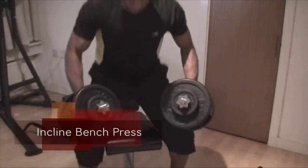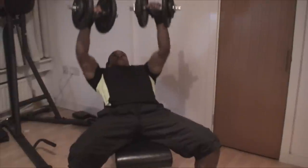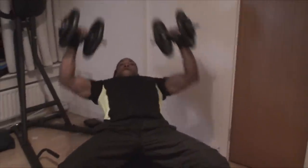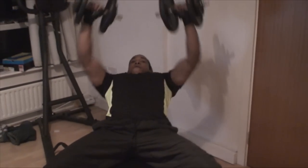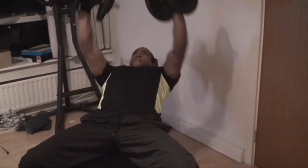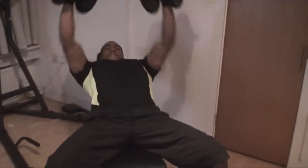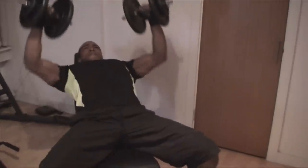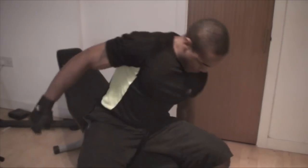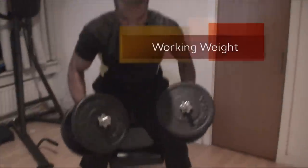You'll notice my warm-up is still carrying on into the first exercise, which is always a heavy compound movement such as incline bench press, squats, or deadlift. The weight has to be near your working weight for it to count as a warm-up — something like 60% for your first rep, then 70–80% for the next, and then move into your working weight. Just going through the motions with a light weight doesn't warm you up.